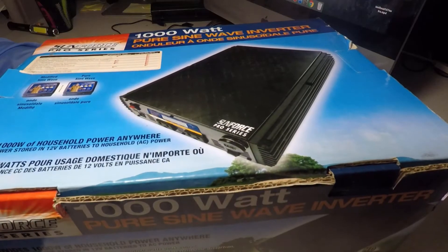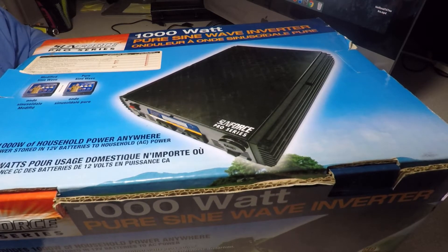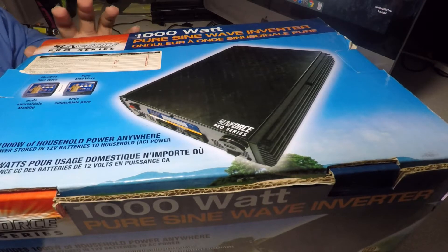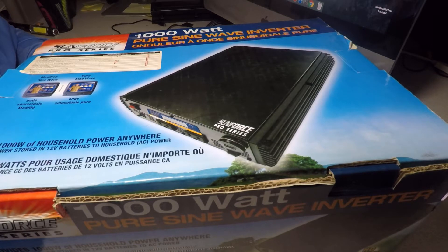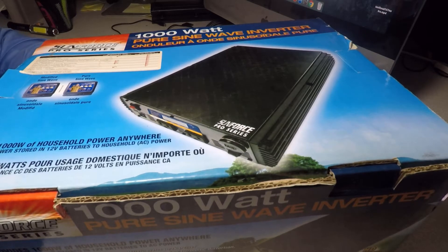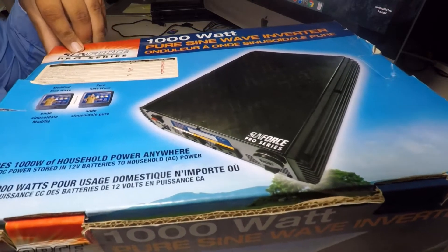Let's take a look at it. This is the box. I bought this used and got a really good deal on it. The guy said he only used it a few times, and it came with everything — the remote control, the module, the inverter, and some cables.